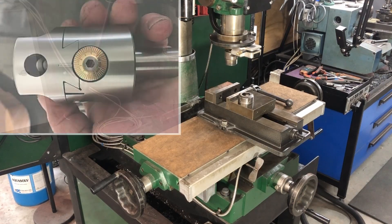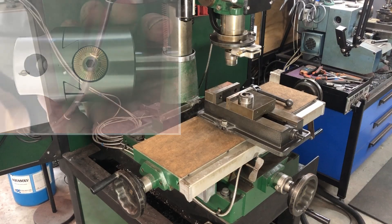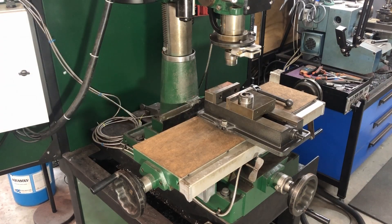The other tool I wanted to make was a boring head, because I don't have one. If I need accurate holes larger than say 25mm - about an inch - I don't really have anything apart from hole saws. And you know what hole saws are like - they never seem to be running true, and I'm not sure how accurate a circle you get from them.